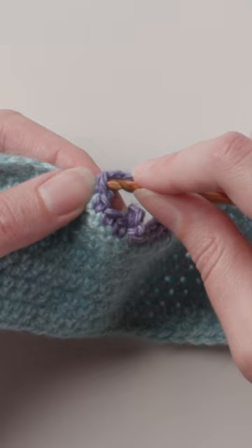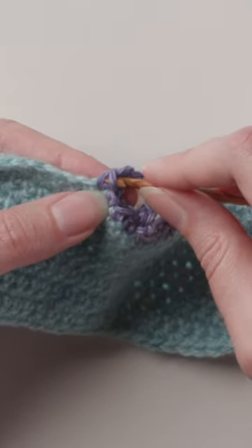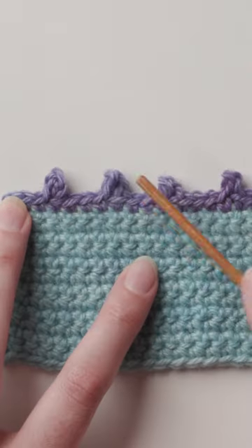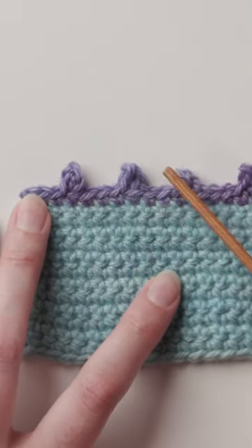For the final method, slip stitch into the single crochet at the base of your chains by inserting the hook down through the top of the stitch and under the left leg. This method makes a nicely shaped picot that sits tall.